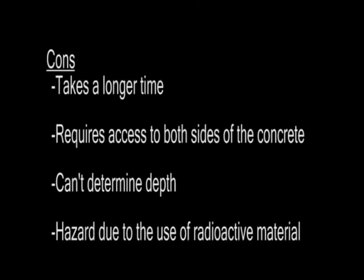Some of the cons are that it takes a longer time. On average, in the time it takes to inspect a 10-inch by 12-inch space using x-ray imaging, GPR technology can inspect a 4-foot by 4-foot space. It also requires access to both sides of the concrete, making it virtually impossible to use for slab-on-grade imaging. It cannot determine depth, and some hazard is involved because radioactive material is being used.